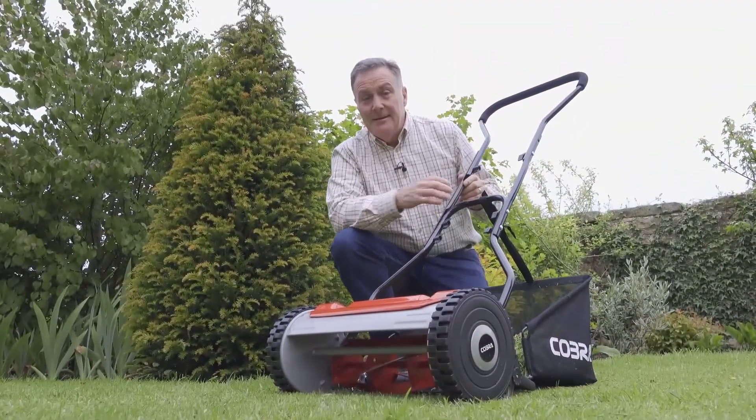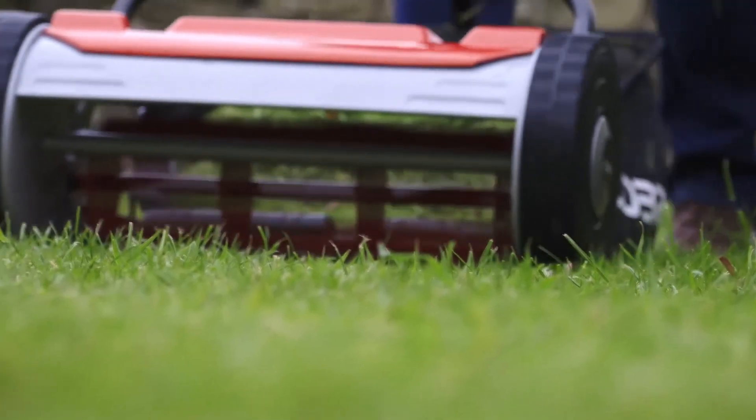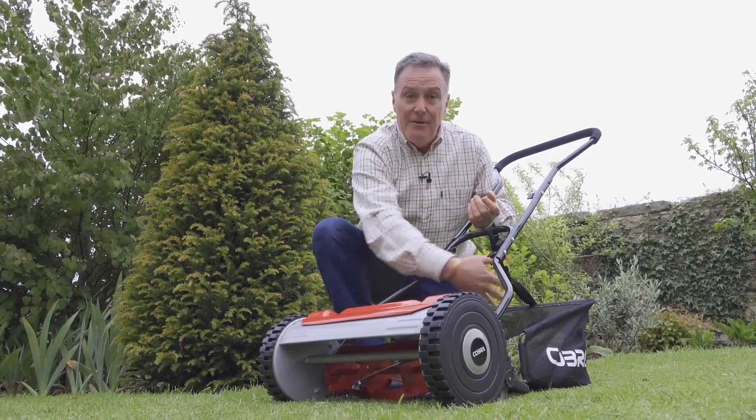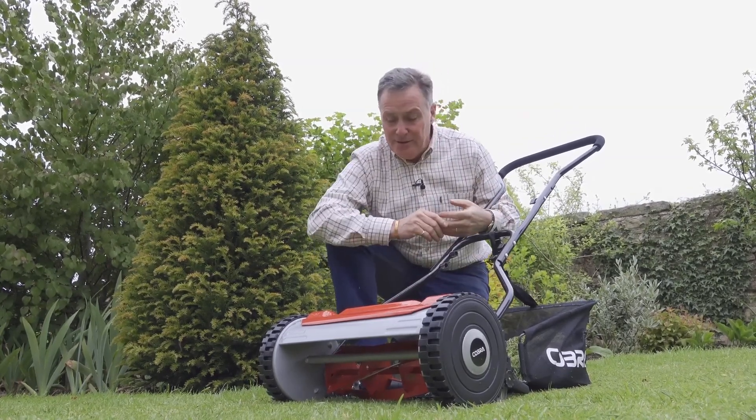Hello, my name is Martin Fish and this is a Cobra cylinder mower. It's got five blades that are precision-ground to give a really neat finish — ideal for small lawns where you want a nice close cut. The five blades are housed underneath and they cut onto a bottom blade, a bit like a pair of scissors, and then the grass clippings are thrown back into the collection bag.